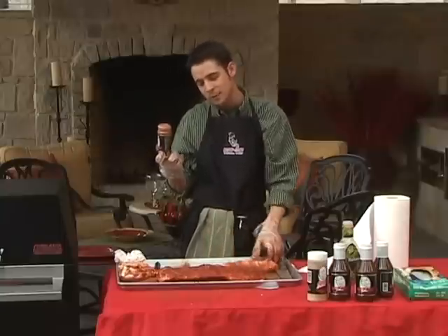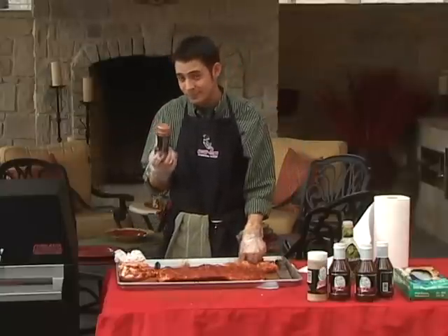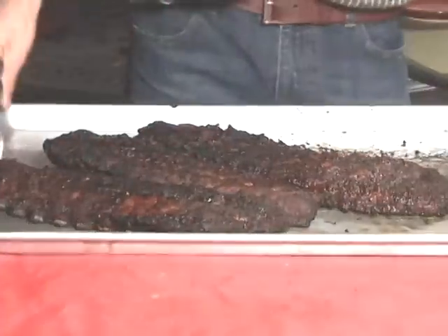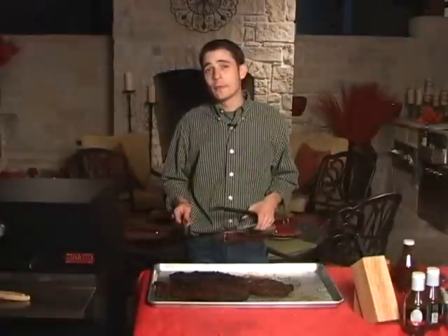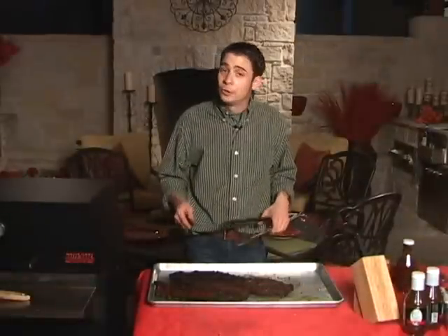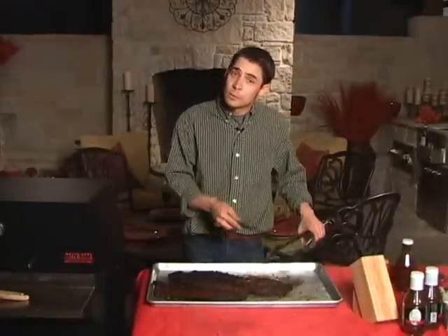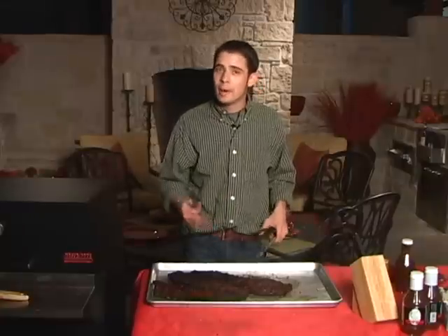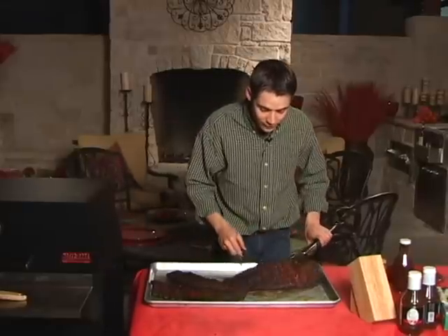Usually one bottle of rub will get me through three sides of ribs, and it just about got me through these three sides. When we come back we'll show you these ribs all finished up. Alright, we've got our ribs finished up now. We took a full side of spare ribs, trimmed it down to Kansas City and then trimmed it down to baby back, pulled the membrane off the bone side, seasoned them up, and smoked them. Let's take a look and see if they're any good.